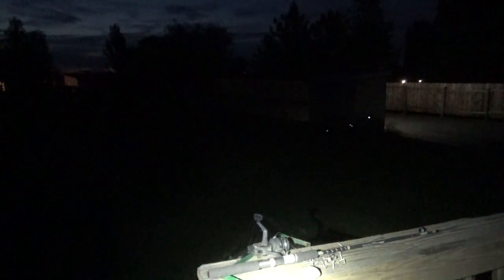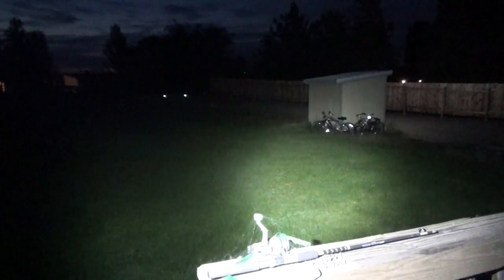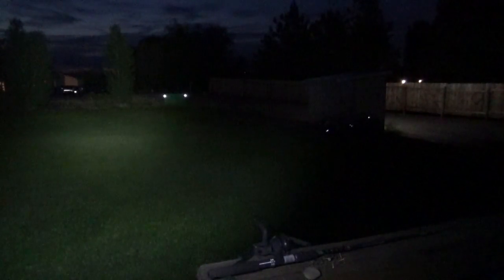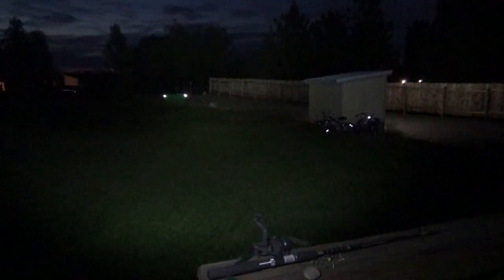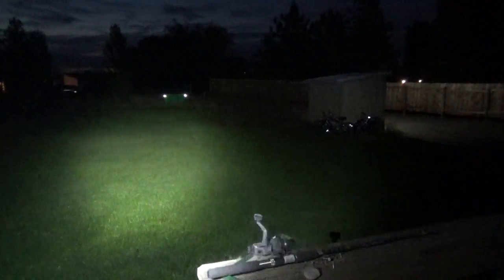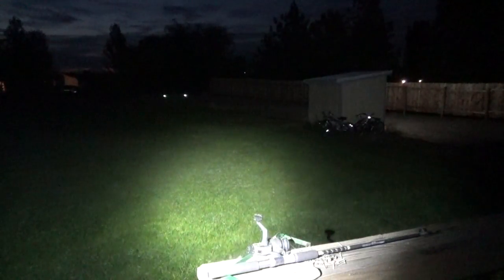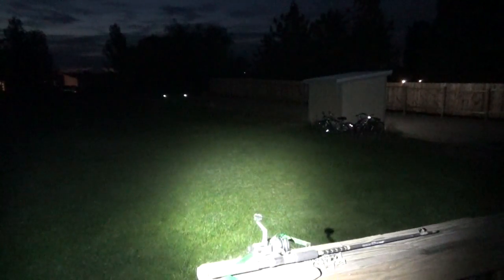Now let's go to its high mode. There is 700 lumens out into the yard, pump house lights up nice, trees at the end of the grass — that's a hundred feet away. End of the fence line there is 150 feet and we get it across the street on the trees, and that's 200 feet away over there. Nice wide light, you get a little bit of focused beam and a good area flood light with it.